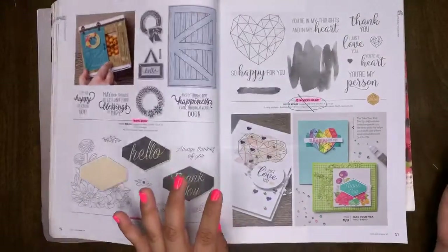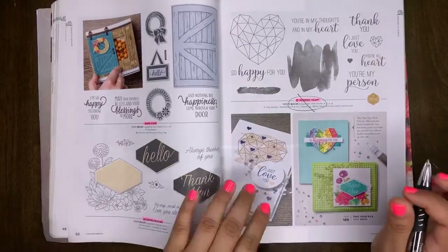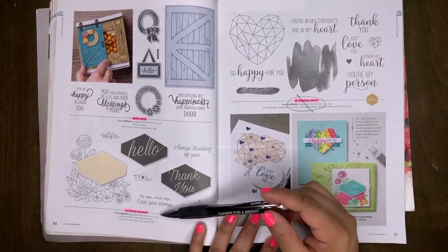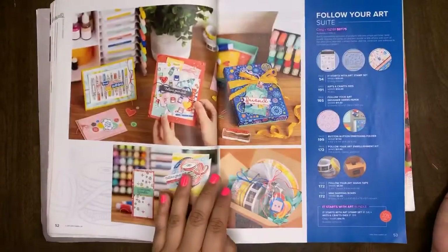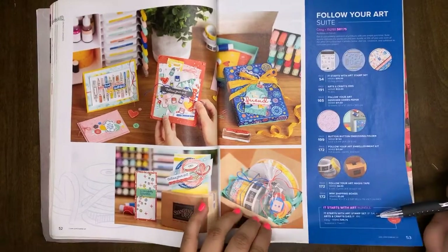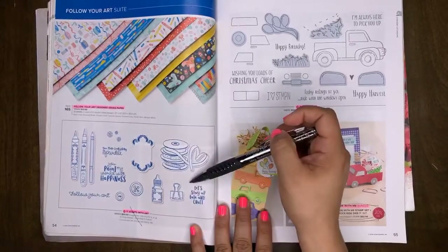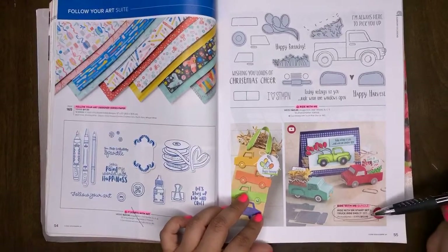If you've already seen the retiring list and I miss something or get something wrong, please correct me. Barn Door will be retiring. Accented Blooms will be retiring, as well as Modern Hearts. The Follow Your Art Suite will be retiring, as well as the Starts with Art bundle. The Follow Your Art designer series paper will be retiring, as well as the Starts with Art stamp set. Ride with Me stamp set will be retiring, along with the bundle.